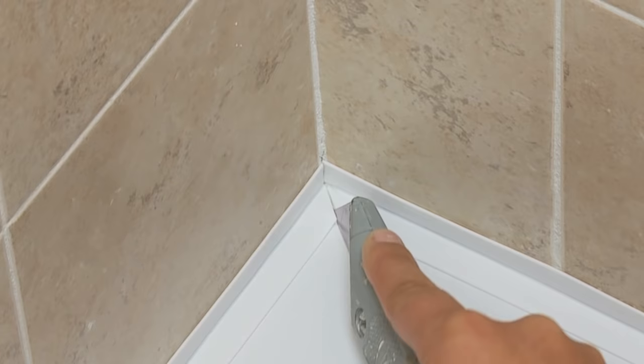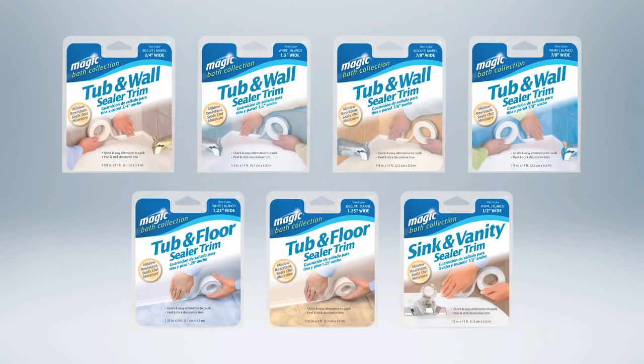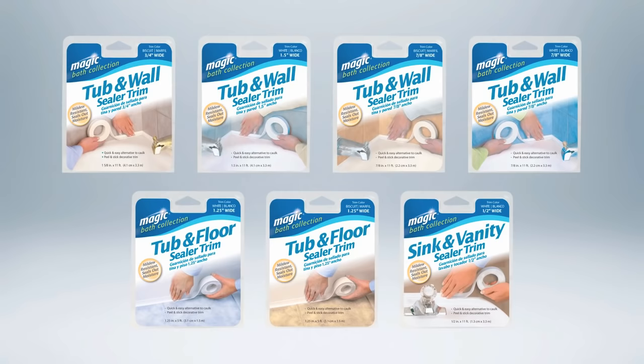The corners where two pieces of sealer trim meet can be either overlapped or mitered. After installing, press your fingers firmly against the entire length of sealer trim. Alternatively, you can use the Homax Finishing Tool. Magic provides sealer trims in a variety of sizes, as well as in white and bisque to match any bathroom decor.